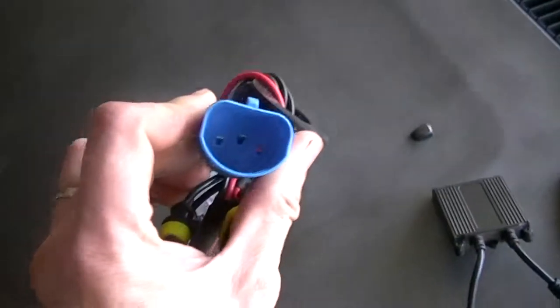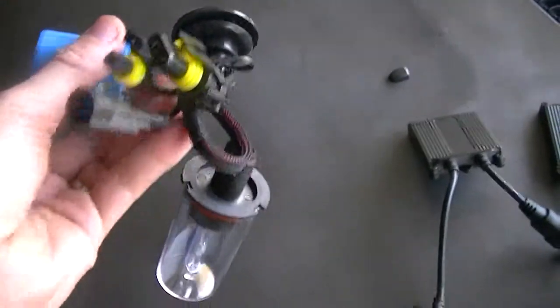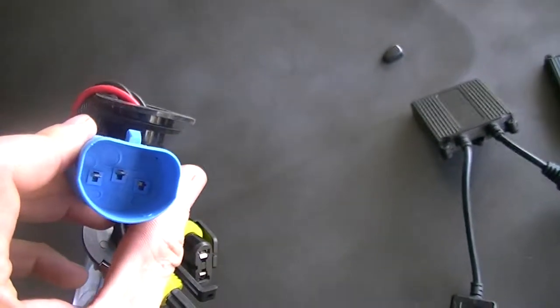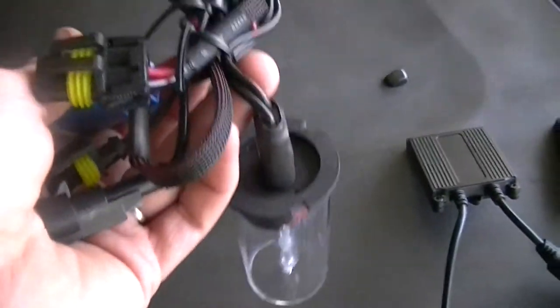These are plug and play - you don't have to splice or cut anything. If you get the proper kits and the proper bulbs that come with all the connectors, they just plug right in to your ballast and then to your factory harness. You won't have high beams, but you don't have to hack and splice.